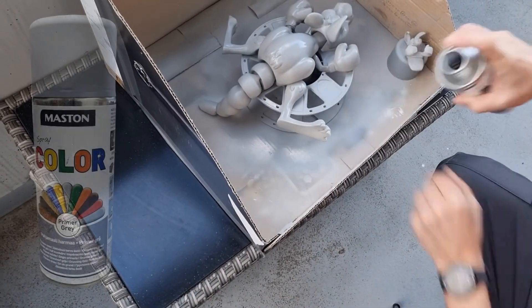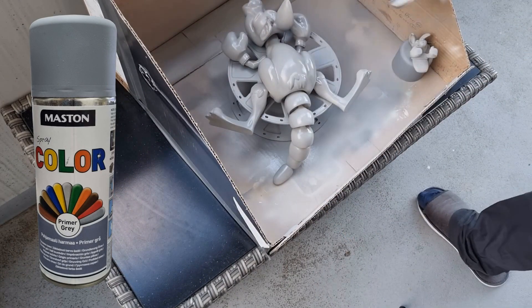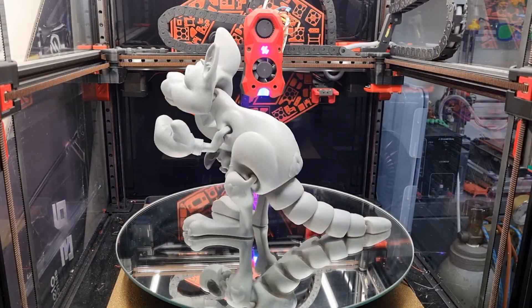When the model is smooth enough, I spray primer on it. For models like this, I use a cheap primer from a local shop, suitable for plastics. I usually do two thin coats of primer and then wait for it to dry.